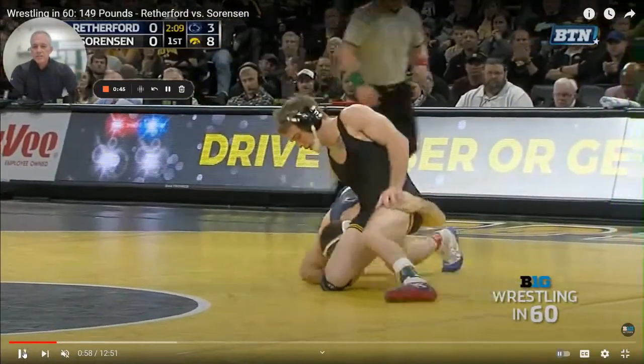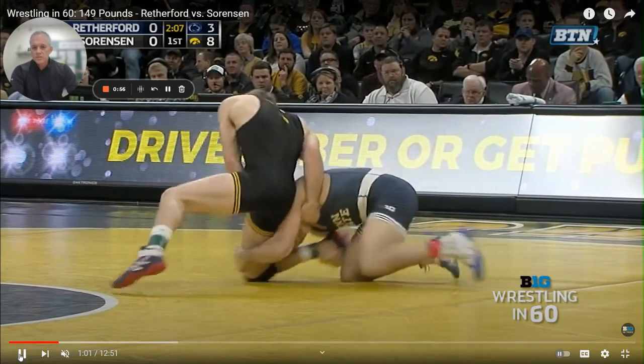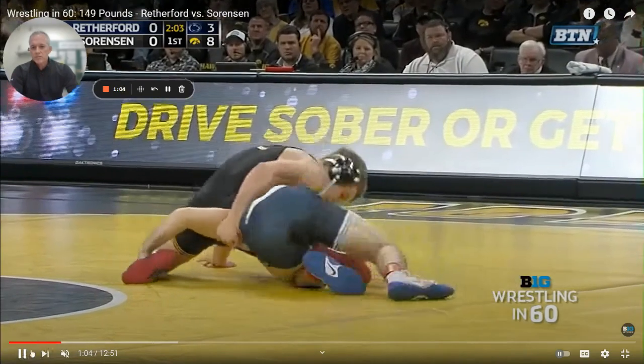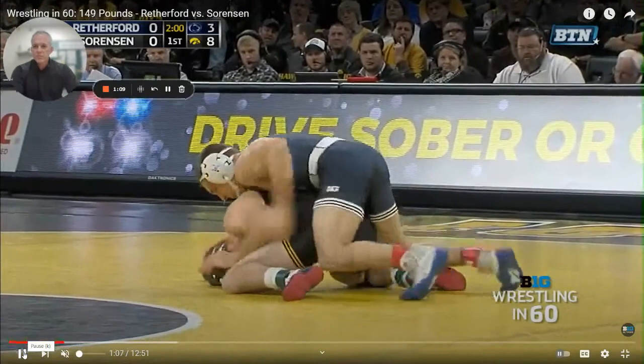Once we get here, left hand on the knee, right hand on the ankle, and what he's going to do is shelf it. He's going to put it up on this right leg. As soon as he pulls it up, he's shelving it, and notice how his neck is extremely tight to his leg. He's going to come over and look for that back leg and get the takedown. It's a thing of beauty.